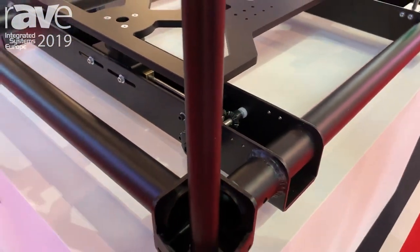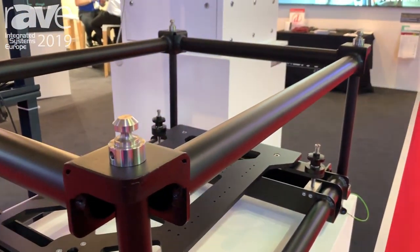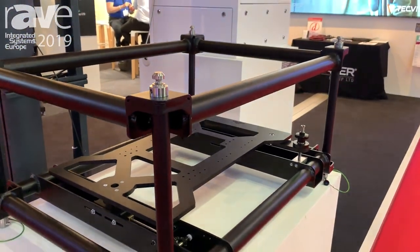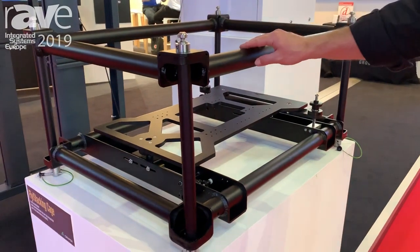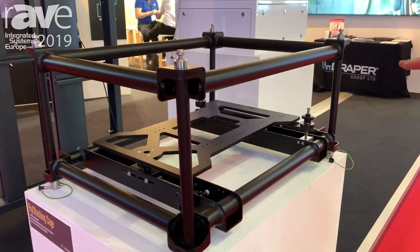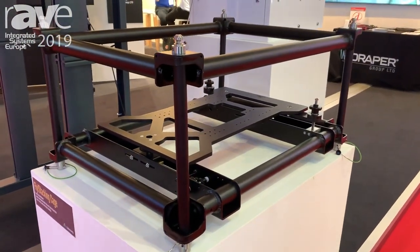You can stack up to three cages on this, and you can also stack two cages when you're flying them off truss. Some of the accessories that we have with this product would be cheese burrow type clamps that you can attach to truss. We also make an adapter for attaching to one and a half inch steel pipe.